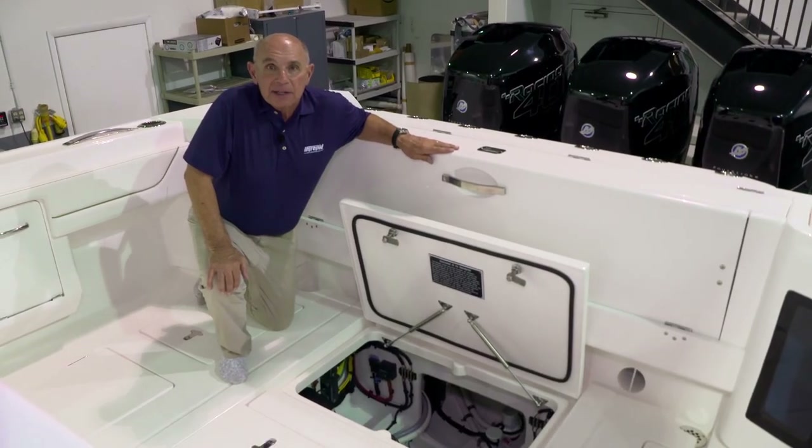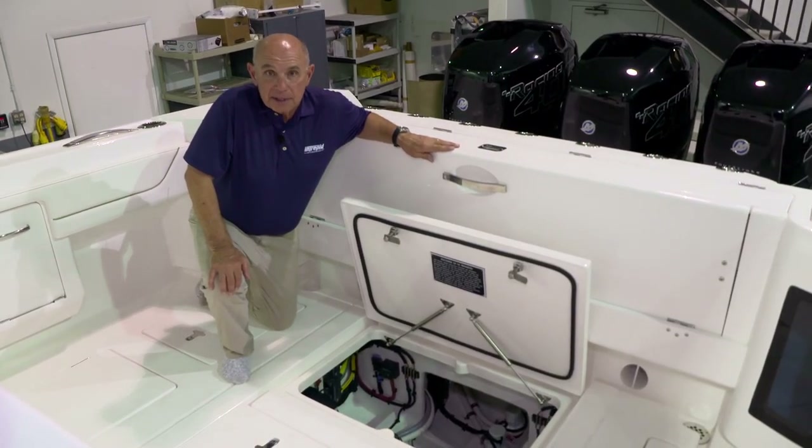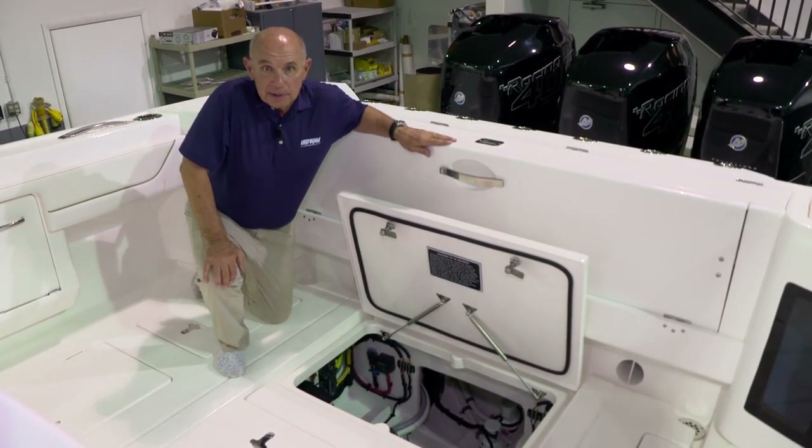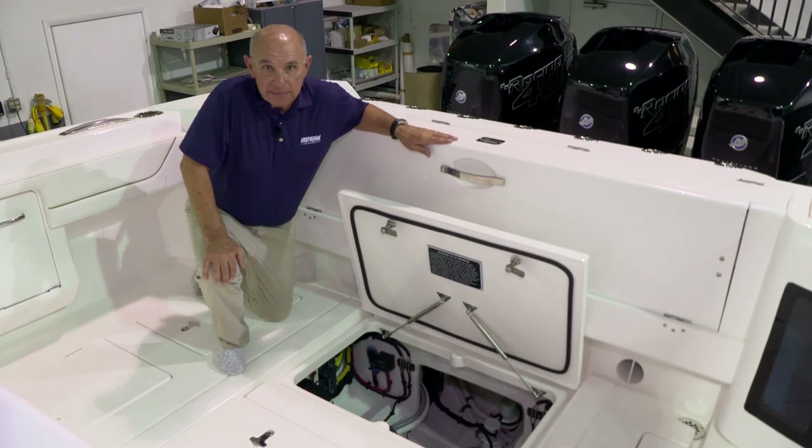Please keep in mind that gasoline is a very volatile substance. If you detect any fumes or vapors, please stop and investigate.